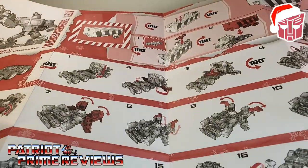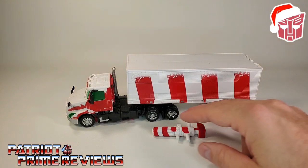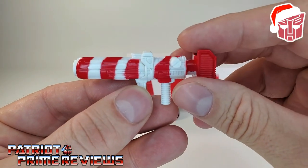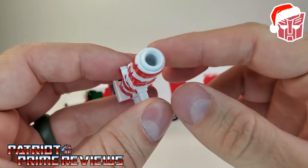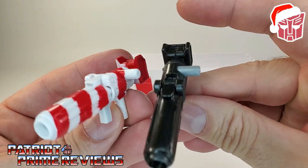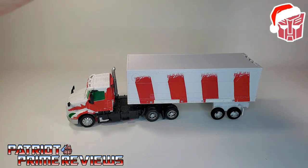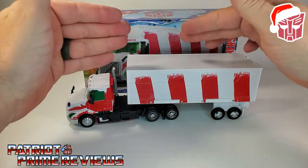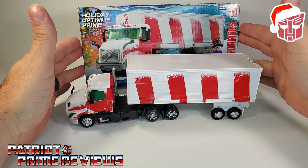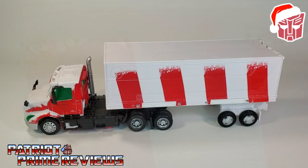The instructions are very well illustrated and easy to follow, and man, does this thing open up into a poster - you can hang that on your wall if you'd like. He also comes with this candy cane striped blaster, or peppermint pulse rifle, which is a repaint of the blaster that came with Earthrise Optimus Prime. And of course we have Holiday Optimus Prime himself, who came packaged in vehicle mode. Kudos to Hasbro for fitting Optimus Prime within that box without a lot of wasted cardboard.